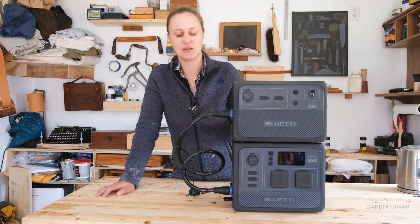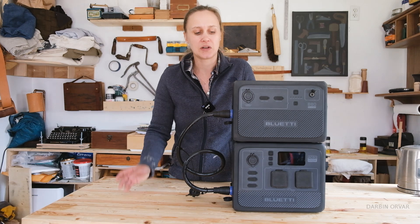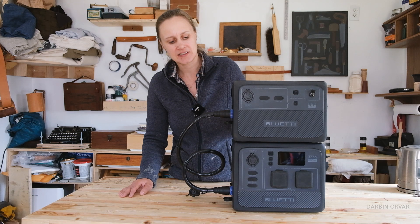Nifty little system — I'm kind of liking it. I like the rugged design. Make sure to check out the link in the description for more information on the Blue Eddy AC60 and B80. This was really fun; I enjoyed looking into this. Thanks so much for watching — let me know if you have any questions in the comments below, and I'll see you soon.